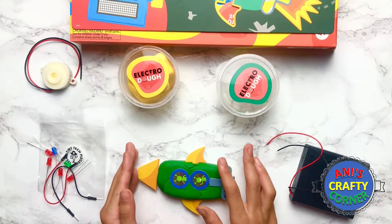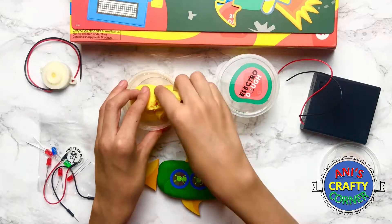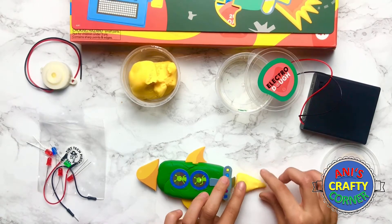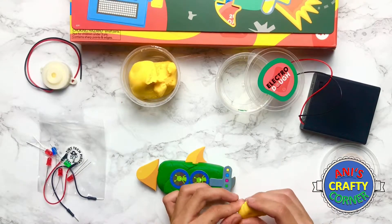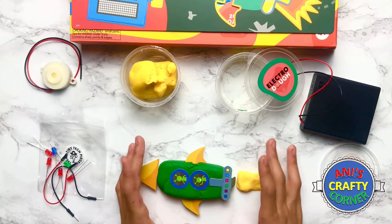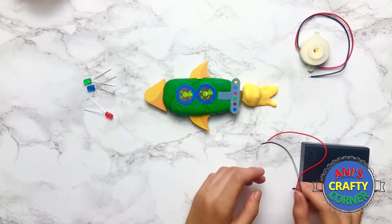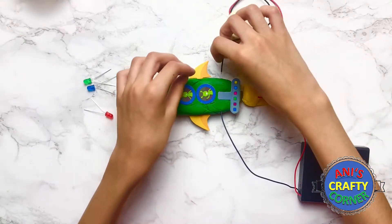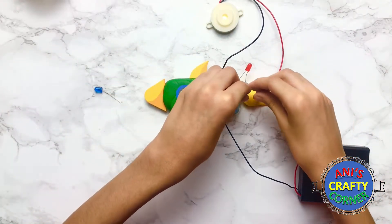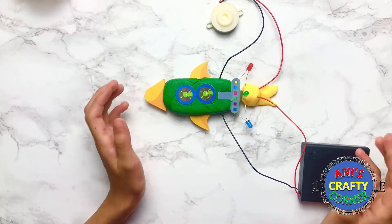So now we've finished the rocket, let's make some fire. Now we've finished our rocket, let's connect all of the electronic parts.